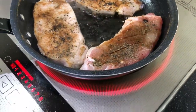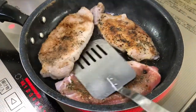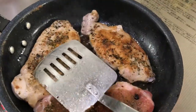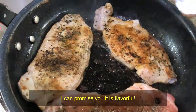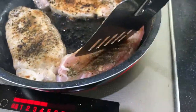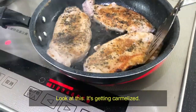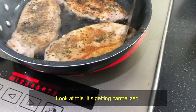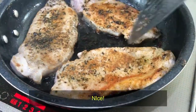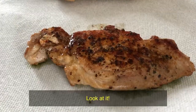Wow, I can promise you it is flavorful. Look at this — getting caramelized, and look at this coating. Nice, nice. Anyway, this is my lunch — look at it. Smells fantastic!